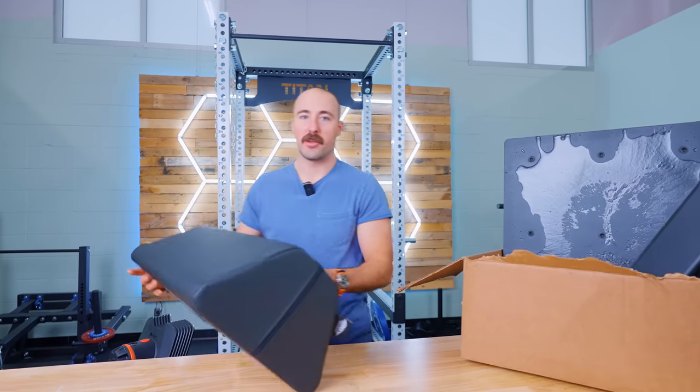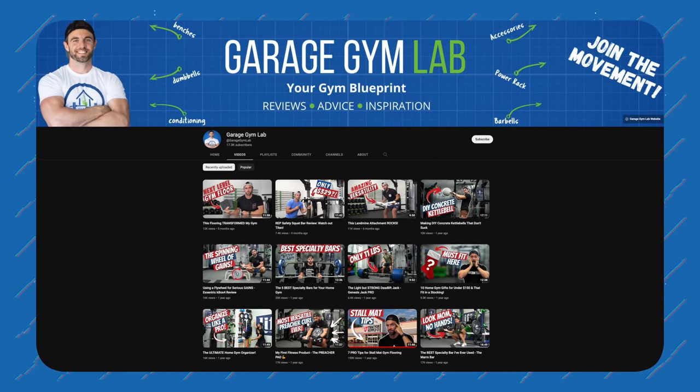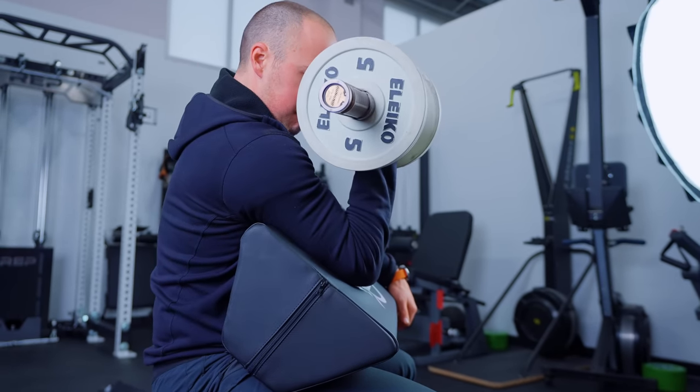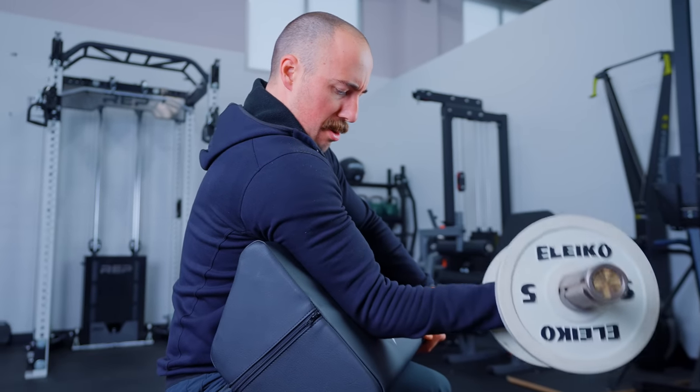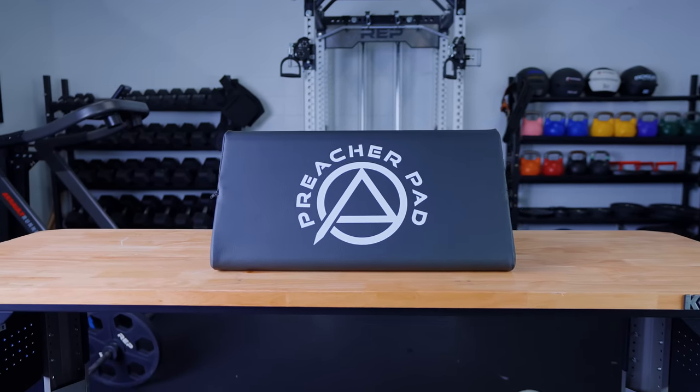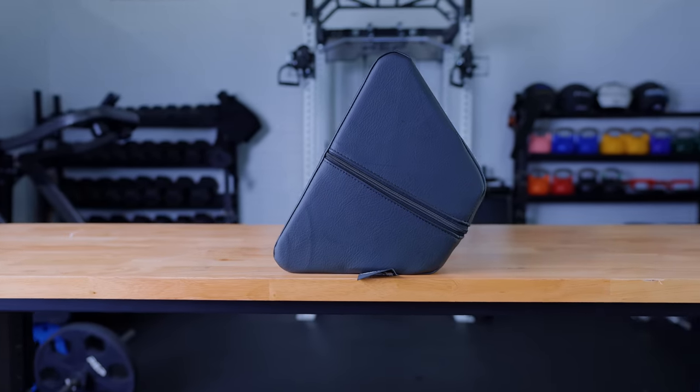Next is the preacher pad, done in collaboration with Adam from Garage Gym Lab. I personally think preacher curl benches in a home gym are a pretty stupid idea — it does one thing, takes up a ton of space, and works one of the smallest muscles on your body. I understand vanity and wanting bigger arms, but there are much better uses of funds and space than a dedicated preacher curl bench. However, a lot of people love preacher curls and want to do them at home, and that's where this product is perfect.